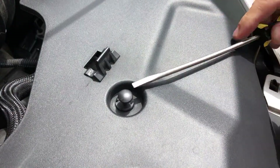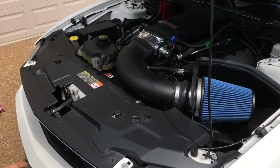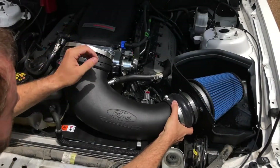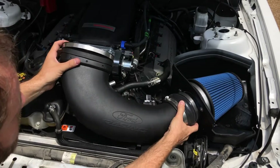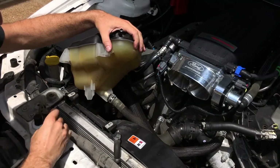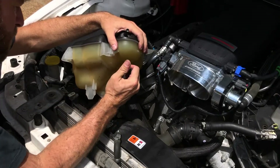Next, we pried up on the center of the pushpin fasteners to remove them from the radiator cover. With all the pushpin fasteners removed, we pulled off the radiator cover. Then we removed the air intake tube and the cold air filter box. After disconnecting the hoses, we removed the coolant reservoir.